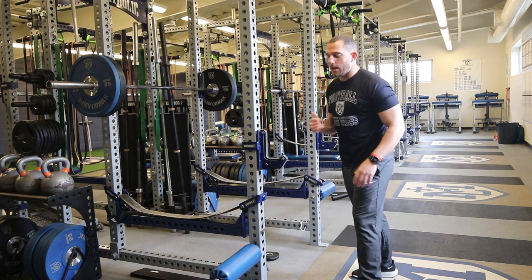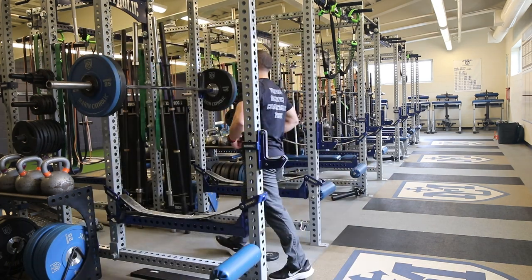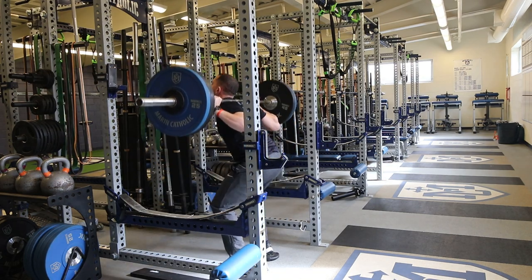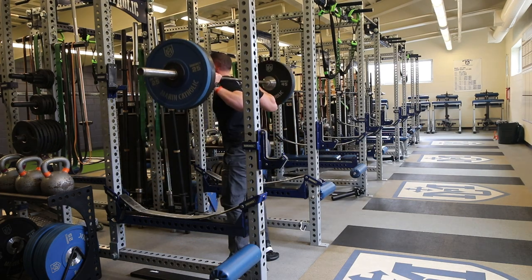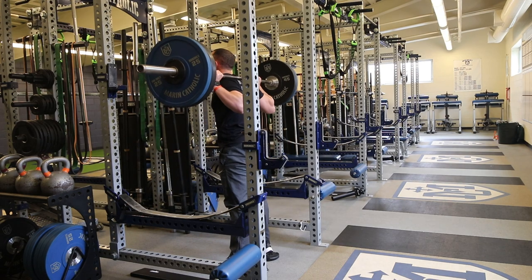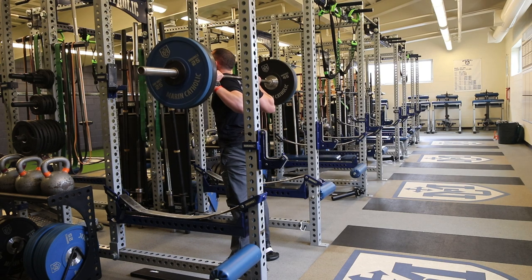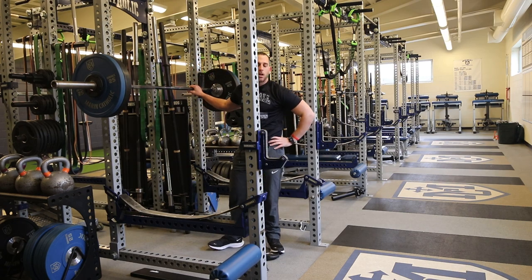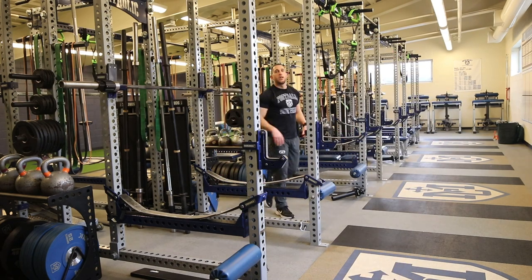We're doing a 20-rep back squat. They went 185 last time so I got up it a little bit — it's 190. It's going to give you a doozy. All the way... twenty reps completed. Oh, it was tough. Holy moly.